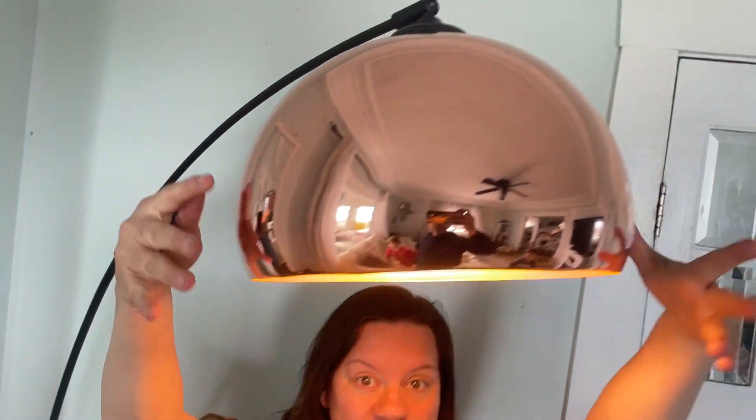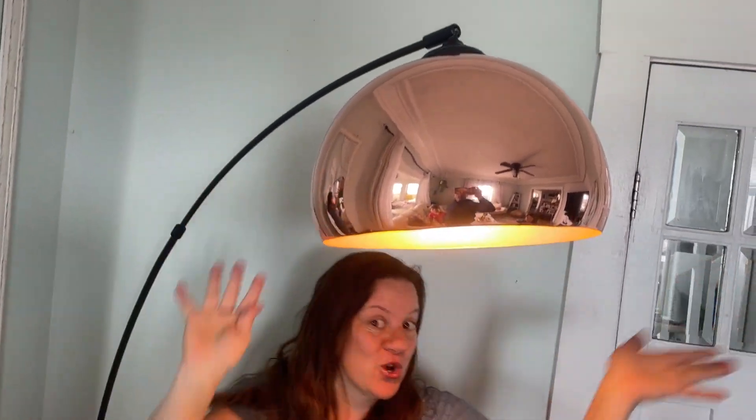These shades come in multiple different colors. I loved this rose gold one — I thought it looked so classy in my living room and I'm just going to love this. Thanks!